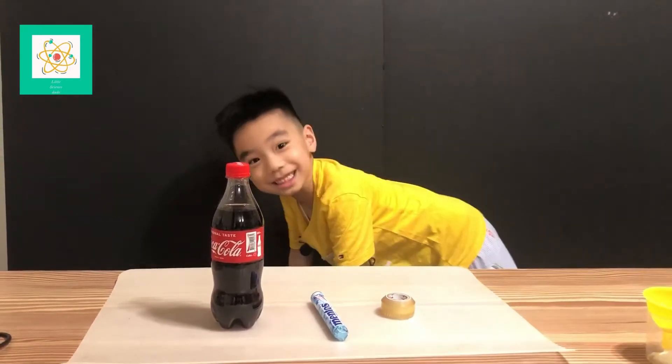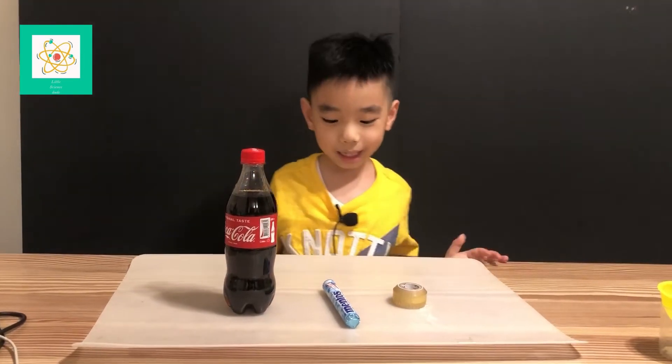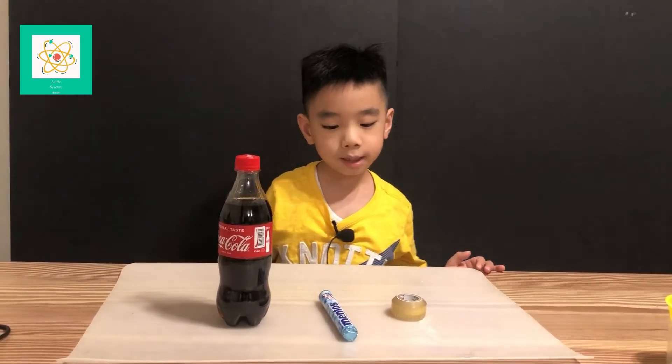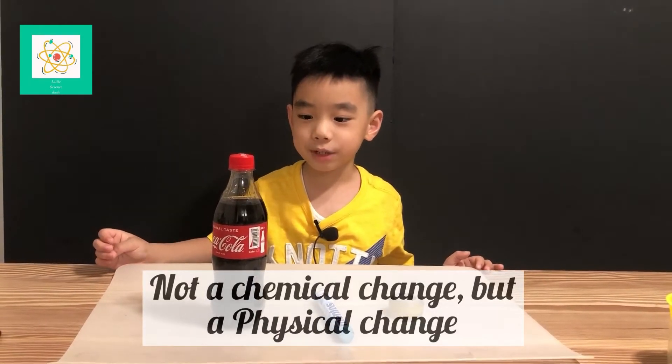Hey science students and welcome back to my channel. Today, this experiment is not a chemical change — it's a physical change.